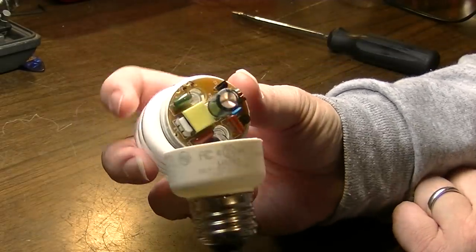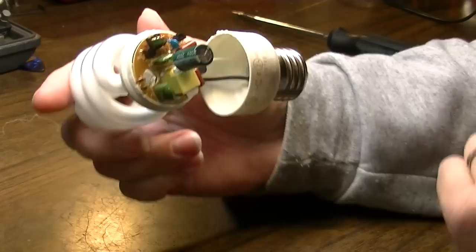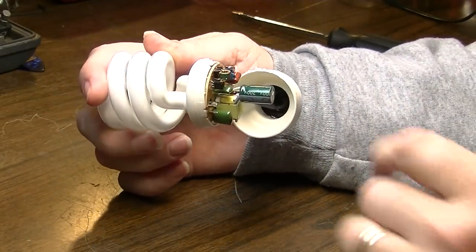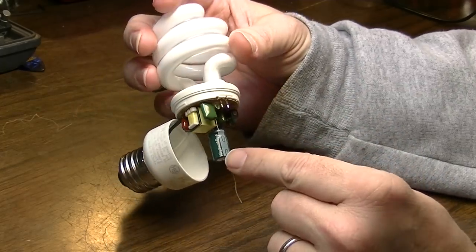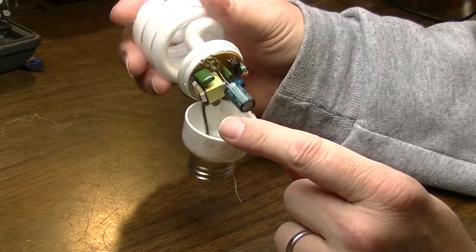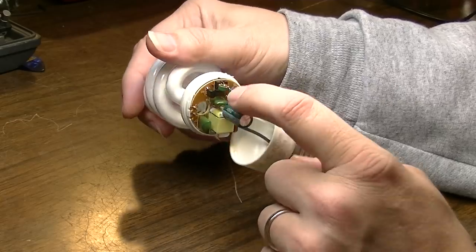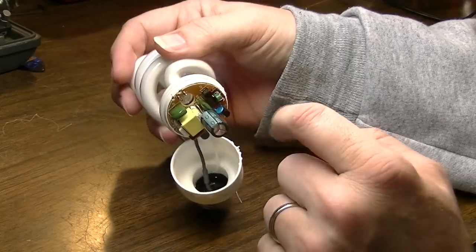Look at all that goes into a compact fluorescent light bulb. You thought it was just a bulb, didn't you? Nope, not just a bulb — it's a bunch of stuff in here. Here we have a 200-volt electrolytic capacitor at 10 microfarads, which is actually a good value. If this is good, that's a good find. We also have a couple little capacitors here that we could use for coupling capacitors in a circuit — four of them, in fact.